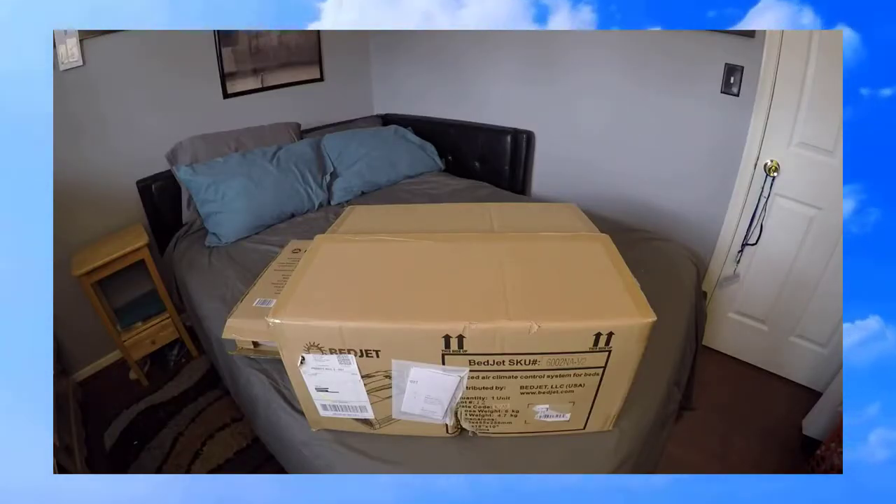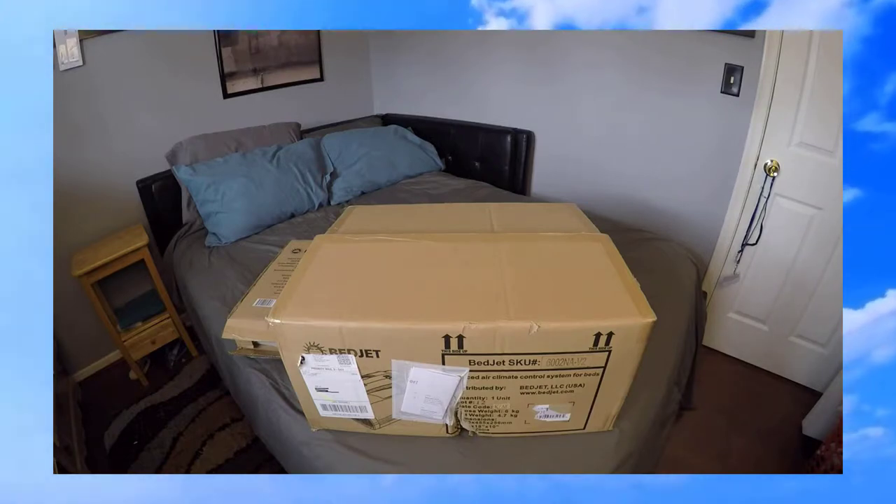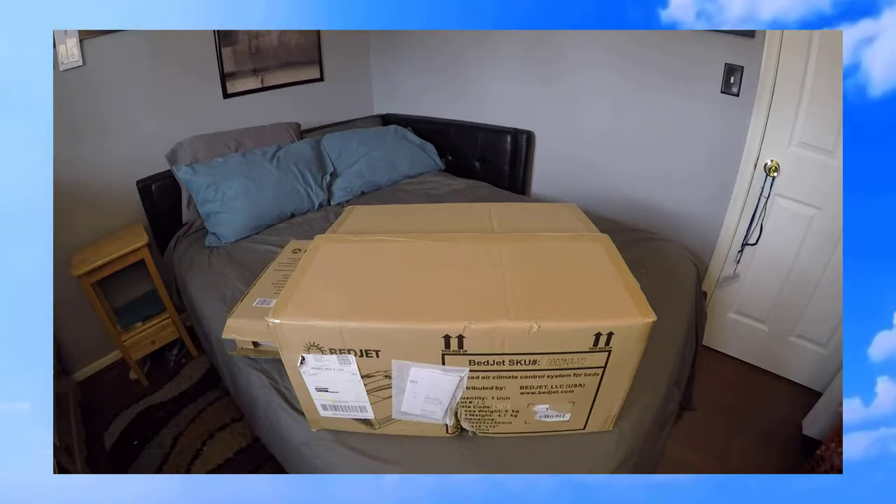Today I'm doing an unboxing of the BedJet. It's the world's first ultra rapid cooling, heating, and climate control system made just for your bed.